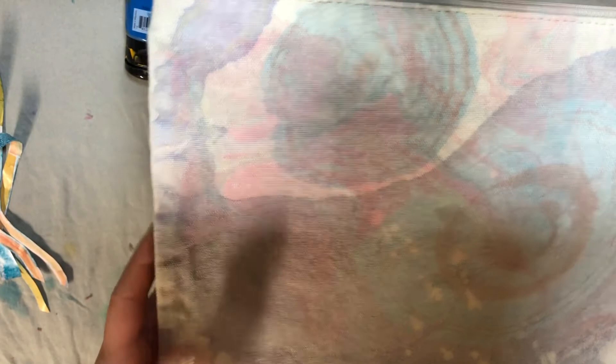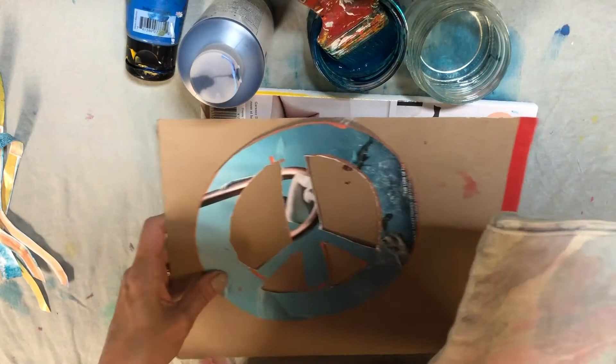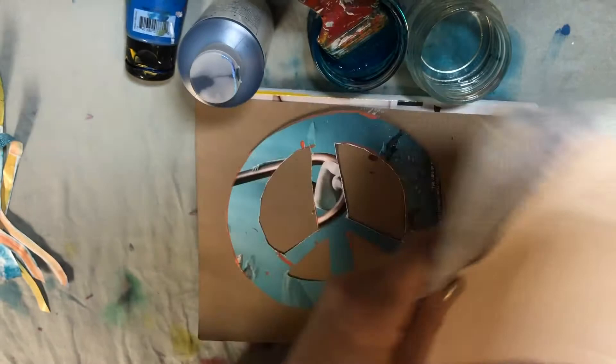Today I'm going to be using this canvas bag. I did a suminagashi print on it but it came out a little light, so I thought it'd be cool to add the sun print on top of it. This is just 100% cotton canvas. You can also use other sheets of canvas — anything cotton works, just like any printmaking. I love natural fabrics because they really soak up the inks.